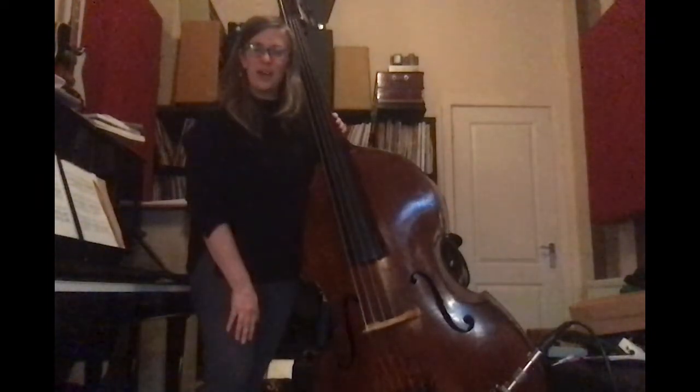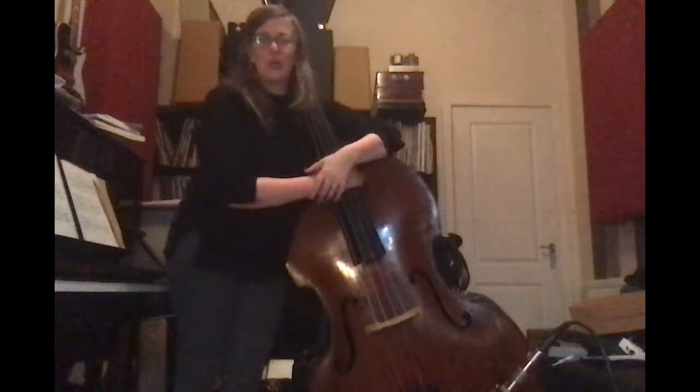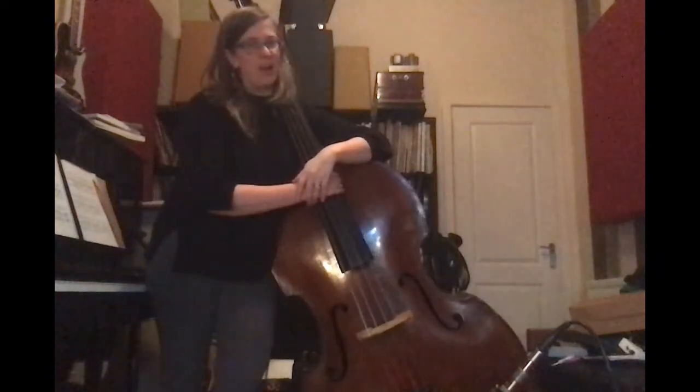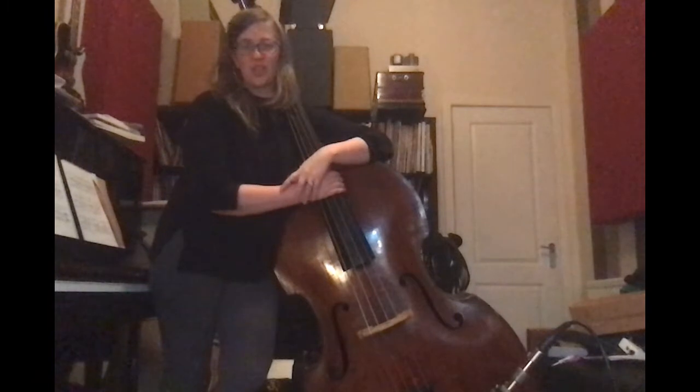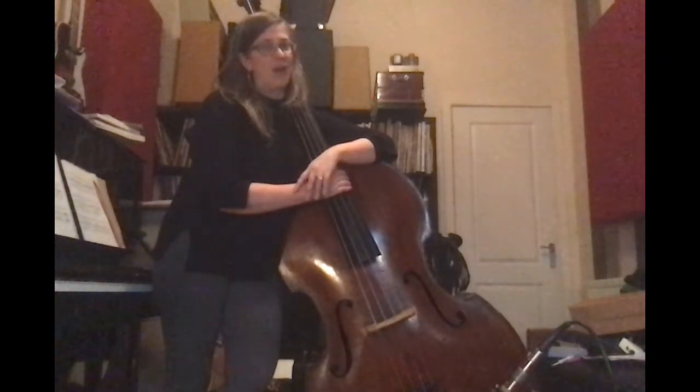Hi, my name is Una McGlone and I am a double bass player. Today I'm going to talk to you about how string instruments work and talk about some suggestions so you could make your own string instrument with the things that you have in your house.